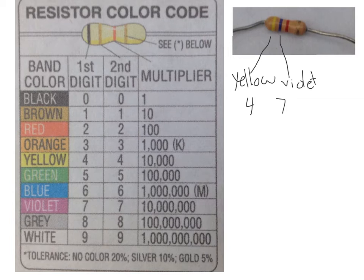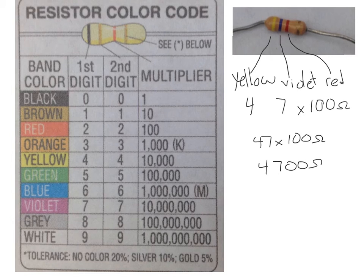The third band right here is a red band. The third band is a special band — it's called our multiplier. Since it's red, we multiply by 100. So in the end I have 47 times 100, and this is in ohms — the unit for resistance. When I do the math I get 4,700 ohms, and that is the resistance of this resistor.